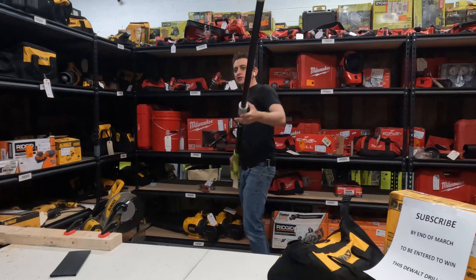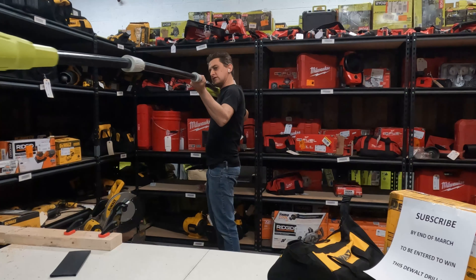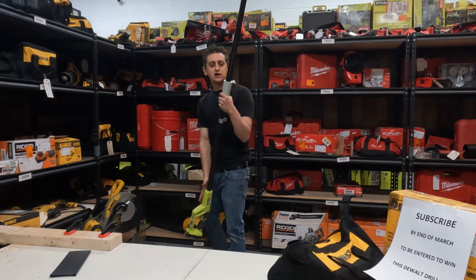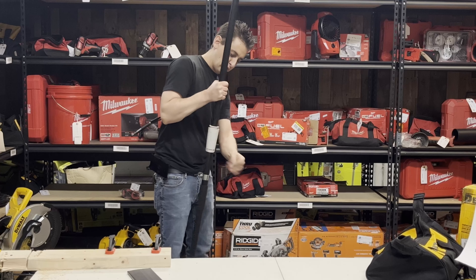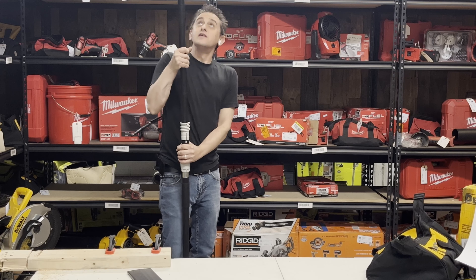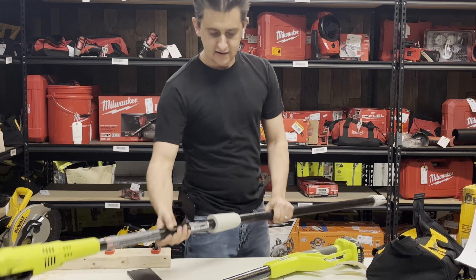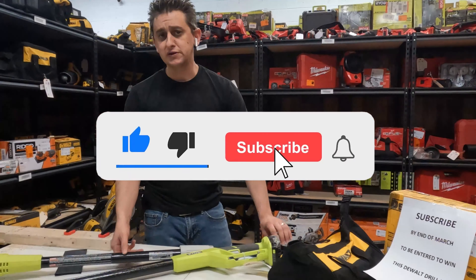That is the Ryobi 8-inch pull saw for 18 volts. They do make this for a 40-volt battery as well, and I believe that version is a 10-inch blade rather than an 8-inch. And that's that, guys.